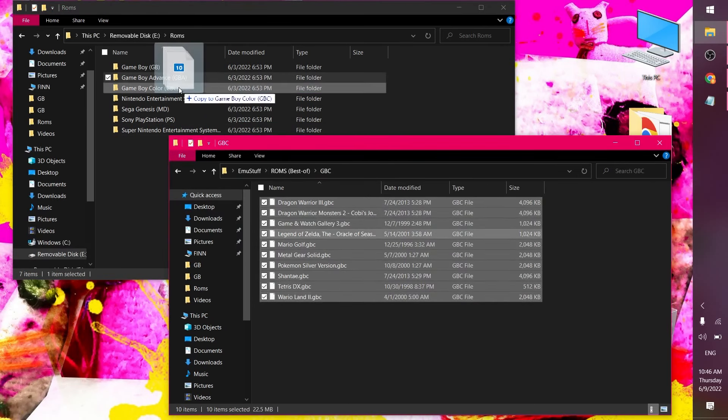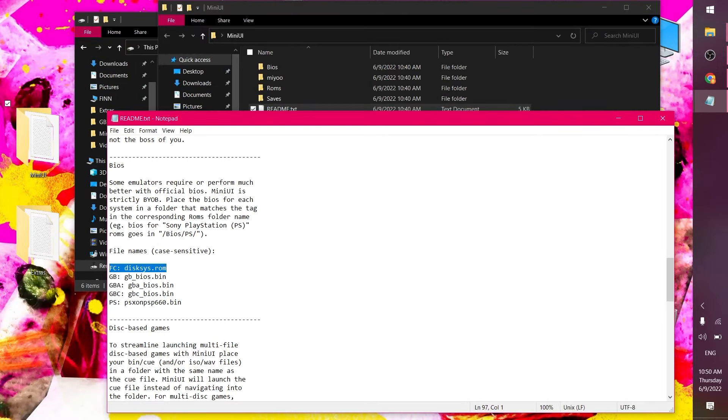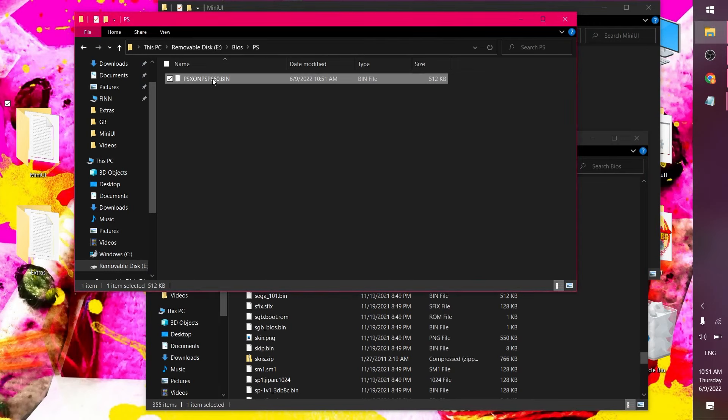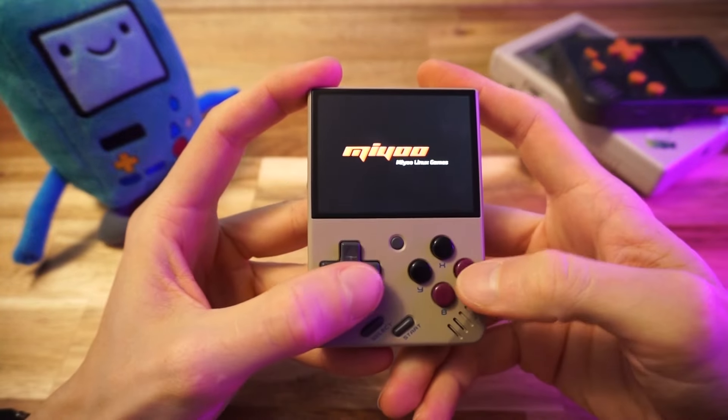Some emulators require a BIOS. The only ones you actually need are the Famicom Disk System, if you're using that — I'm just using NES ROMs. But I will need the PlayStation BIOS: SCPH1001.BIN. I'm not going to give you a link for that. These BIOS files are case sensitive — the one I downloaded was all caps, so make sure they're all lowercase like it shows in the readme. Let's shove this SD card back in the Mini.